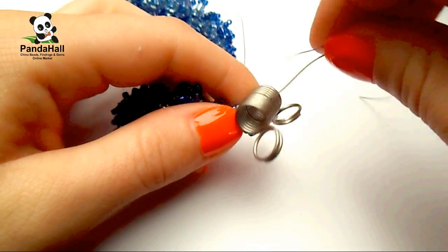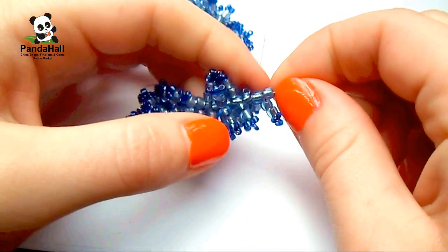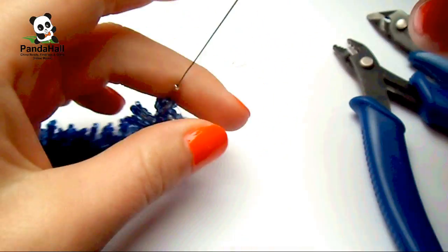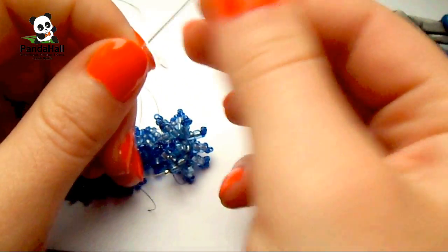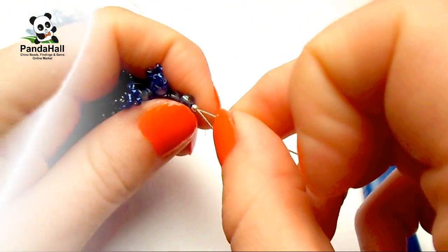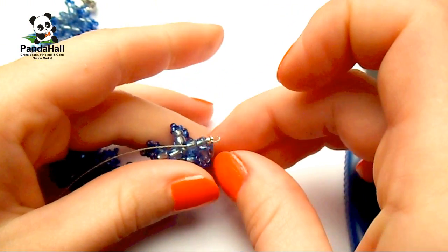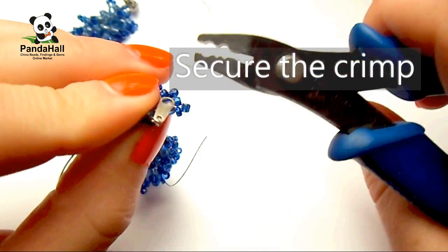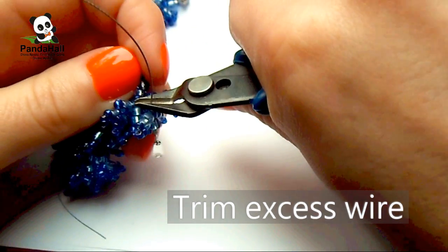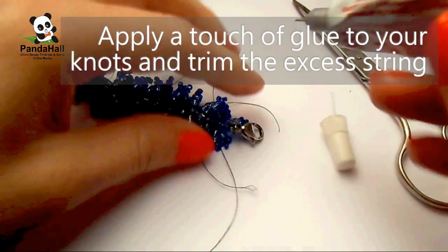Step 4: attach the tag and seal the knots. Carefully remove the bead stop. Slide on a crimp bead and the tag, then slide the wire end back through the crimp and a couple of core beads. Secure the crimp with crimping pliers, then trim the excess wire close to the core bead. Apply a touch of glue to your knots and trim the excess string.